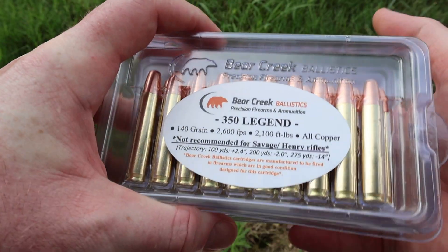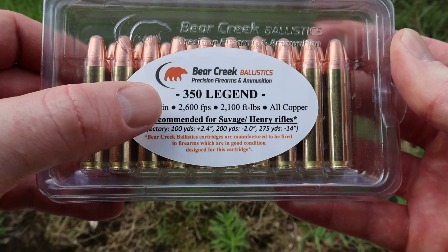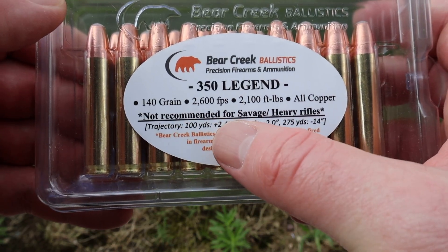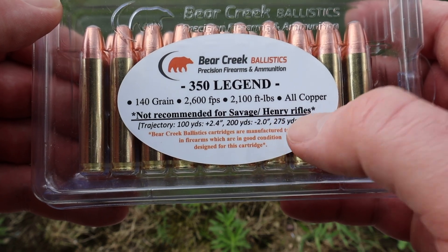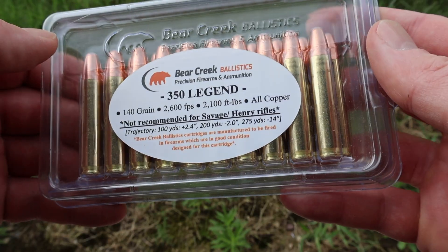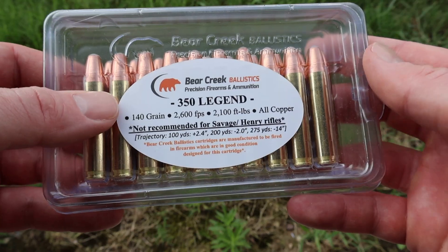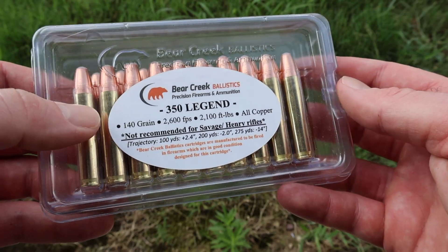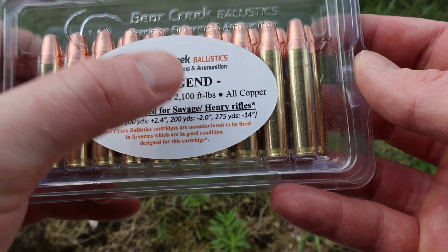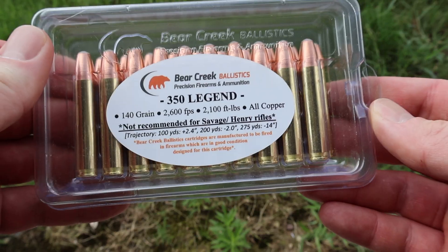We're going to go over each one, one at a time. First, this is your 140 grain at 2,600 feet per second. Now note, it does say not recommended for Savage or Henry rifles. Apparently your Savage Axis and some Henry rifles have very light primer strikes — their firing pin doesn't hit real hard, so it won't always set the ammo off. Bear Creek Ballistics does have specific ammo for those rifles, so if that's what you have, check that out.